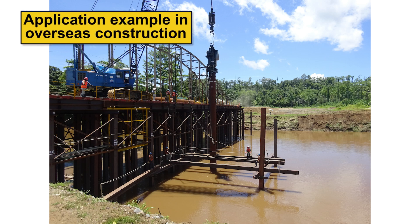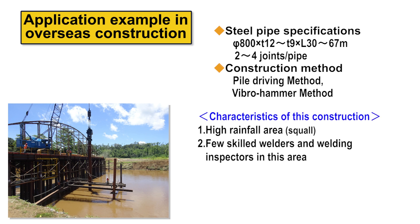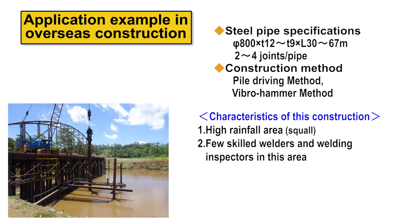Finally, an overseas case study involves Japan's grant aid project — a replacement of an aging road bridge. The annual rainfall there is more than twice that of Tokyo, and squalls occurred almost every day, meaning construction interruptions were frequent. In addition, there were few skilled welders in the area, making joint quality a major concern. The Laknikan joint was adopted for the first time in overseas construction, ensuring stable quality and contributing to a significant reduction in construction time under severe weather conditions.